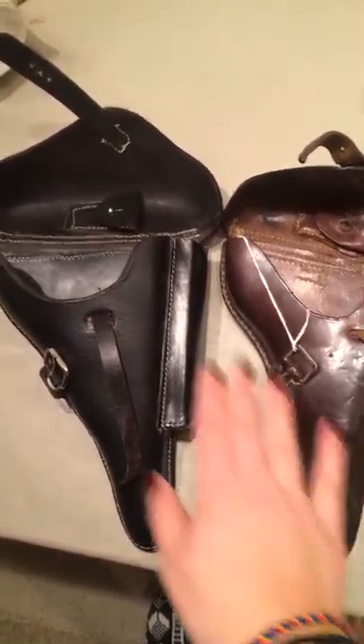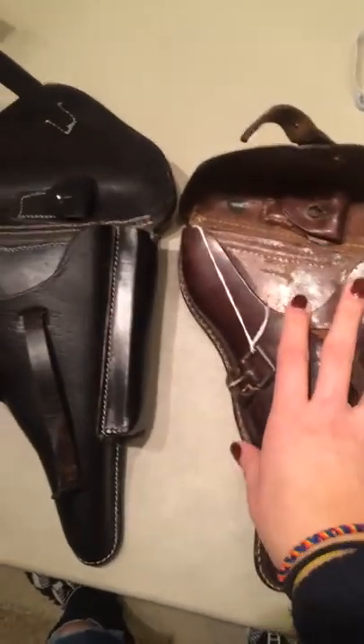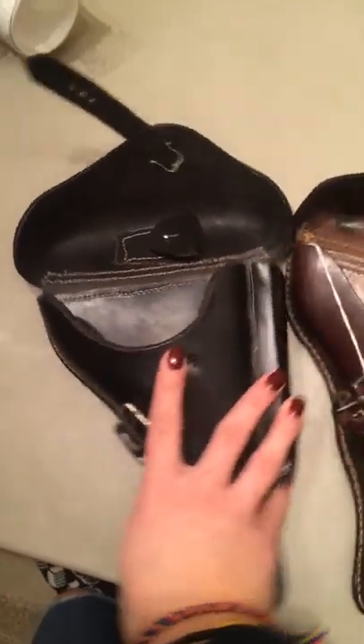Okay, so here we have two Luger holsters. This is the reproduction that you guys sent us, and this is an original one that we have. Everything looks good on it — it looks nice, nice finish, everything.